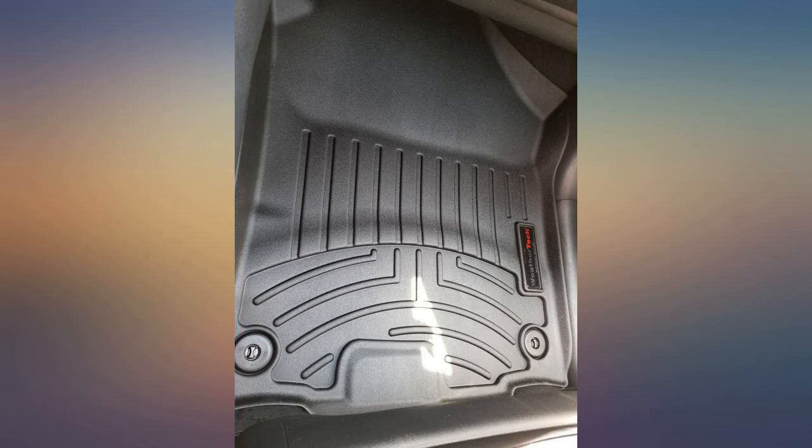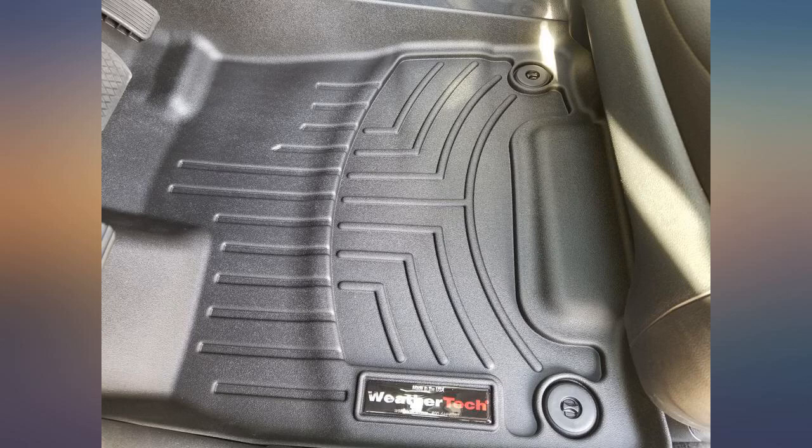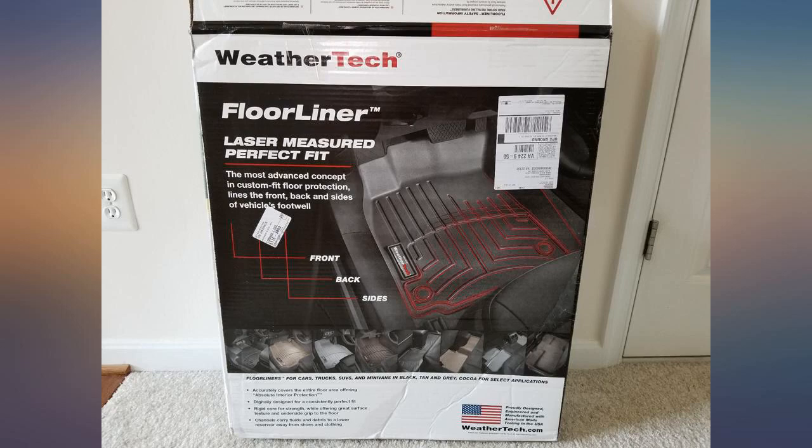I now have WeatherTech mats in the front of all 4 of my vehicles. They are a perfect fit for our 2016 Honda Pilot. They look and fit even better than the ones we originally bought from Honda. And I believe these will hold up better to my husband's heavy work boots.